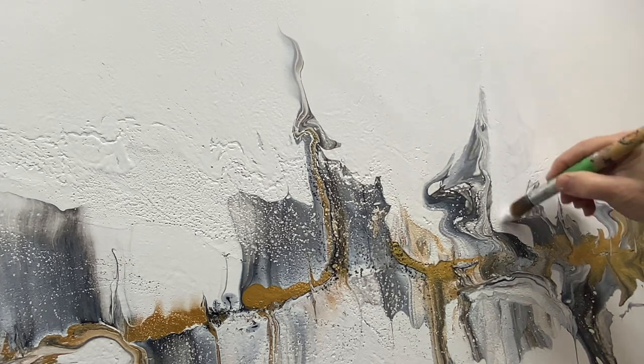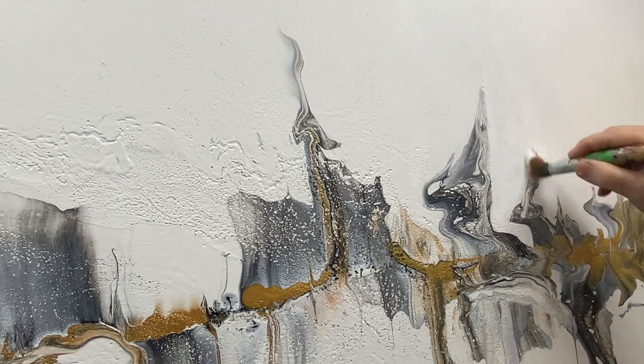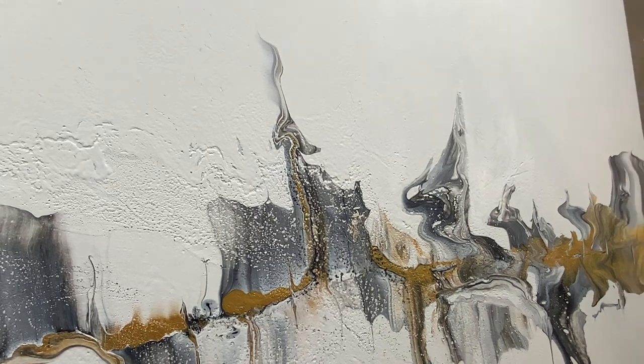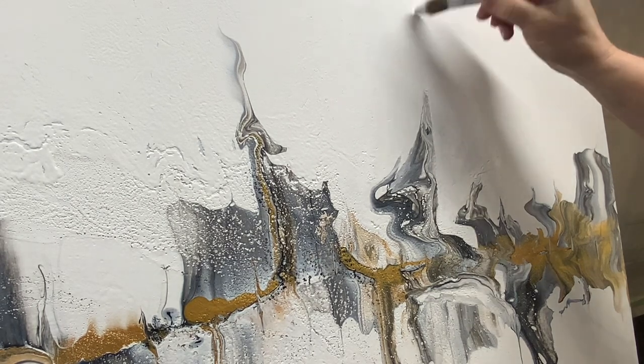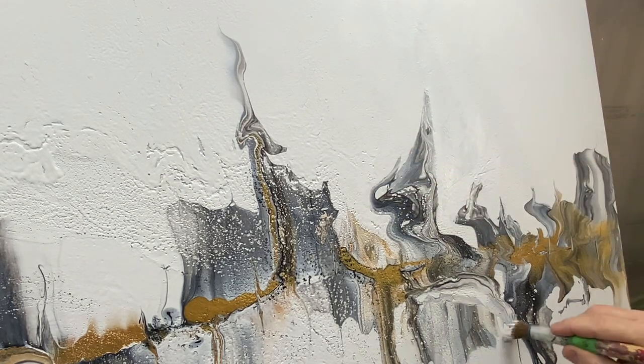The paint didn't roll off the side or anything, but it kind of became all wiggly and that's not what I had in mind. I always talk about having a vision and working towards it. This is not what I had intended, but I think it could still become a beautiful painting.